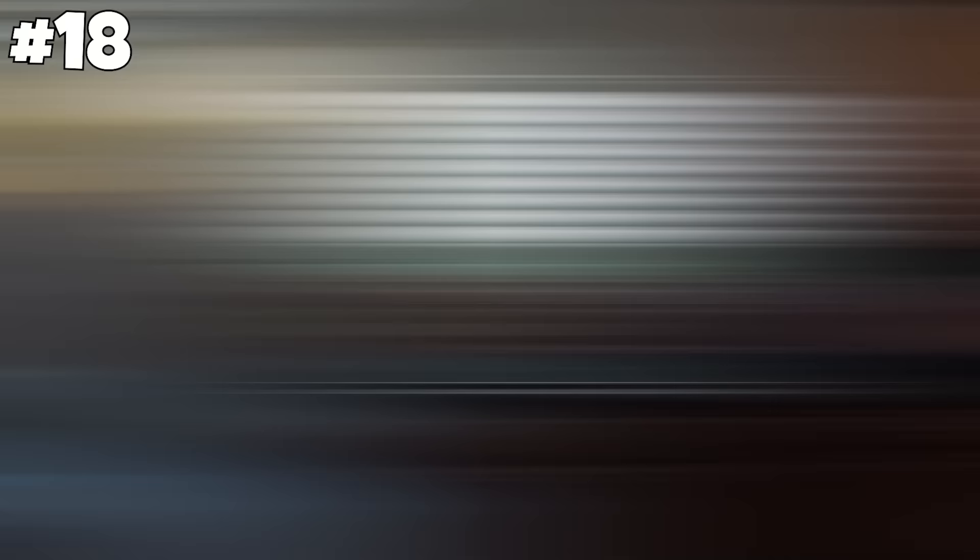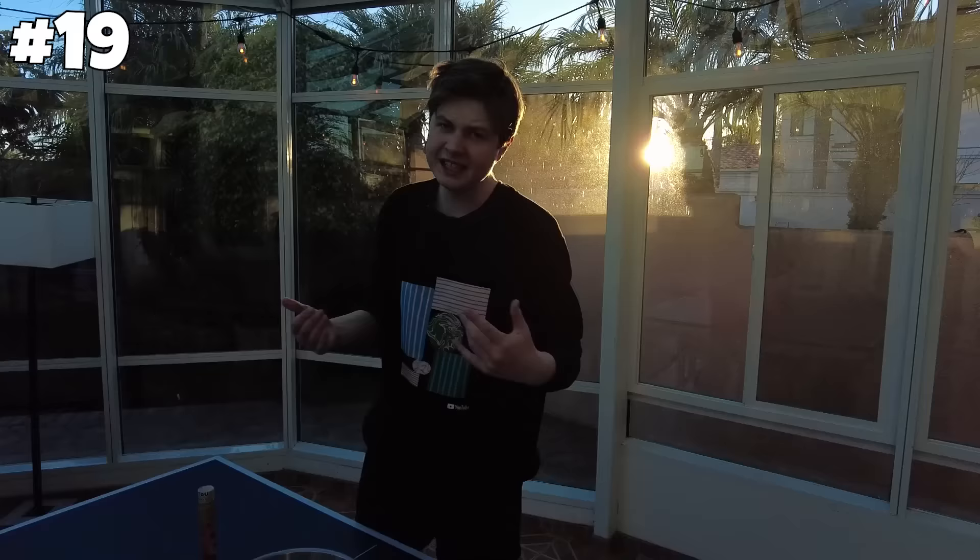Next up, putting gummies in water makes them bigger — watch until the end to see if they get bigger. Next up, putting toothpaste in a Sun Crisp makes it change color. I doubt this will work, but let's give it a try.